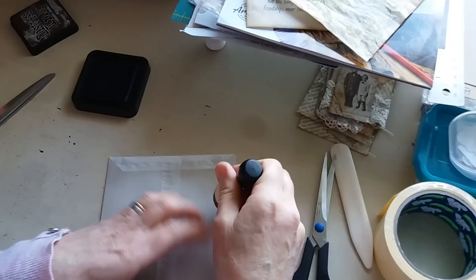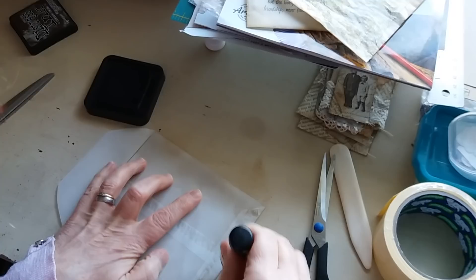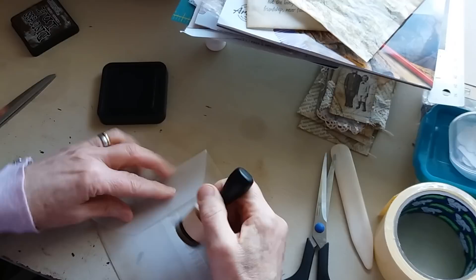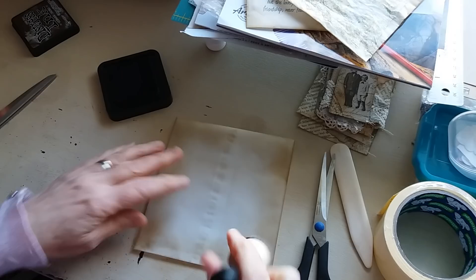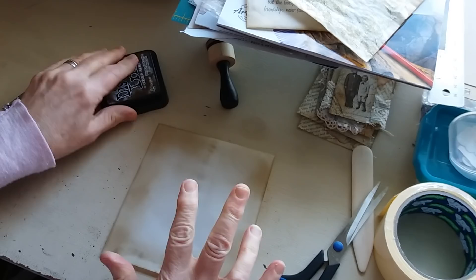Just ink that on the edges, on both sides. You might want to wait till your glue dries before you do your inking, but for the purposes of this video I'll just do it now. Just inking all the edges — that's the way I like it to be inked, but you can obviously do it anywhere you want. Just ink it up. Tracing paper takes the ink nicely on the edges.